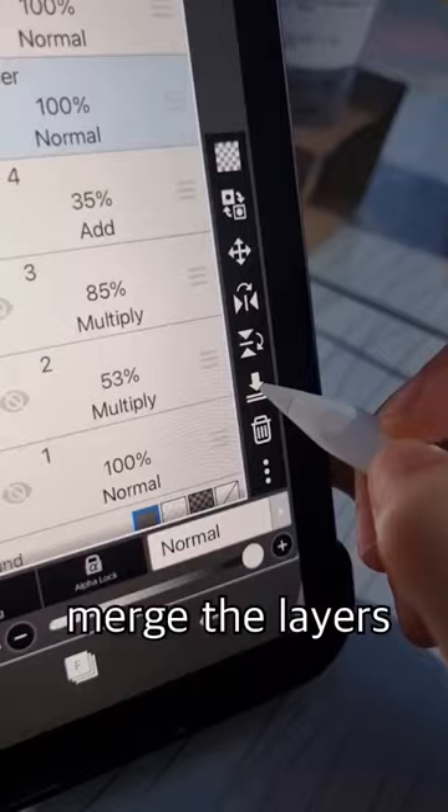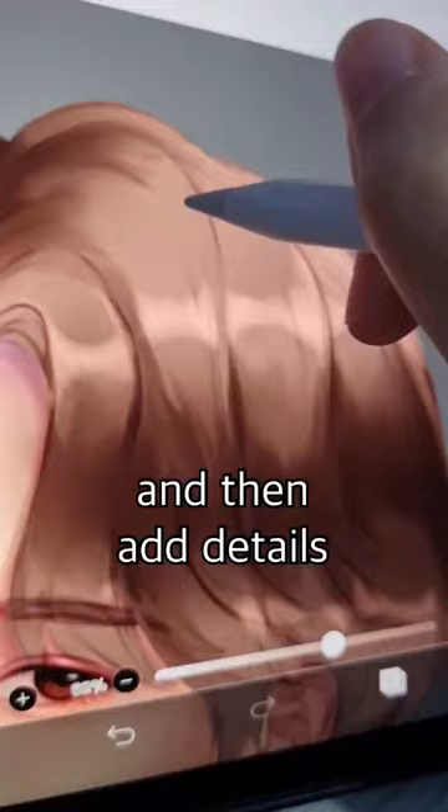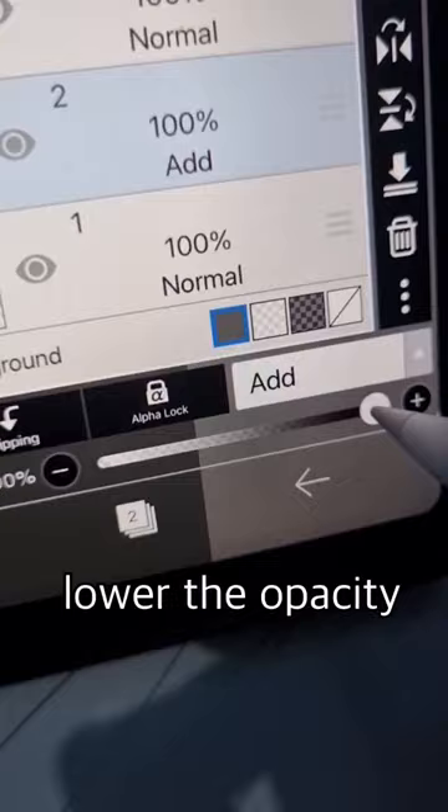Merge all the layers and then add details. Add a layer, lower the opacity, and brighten the highlights.